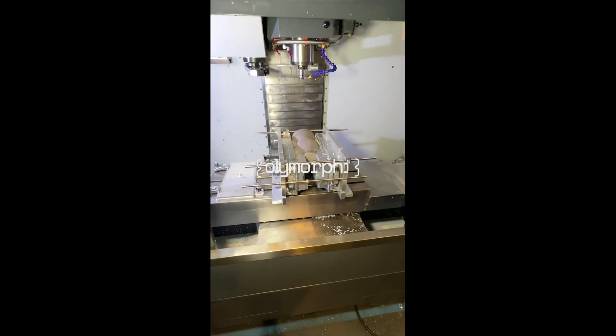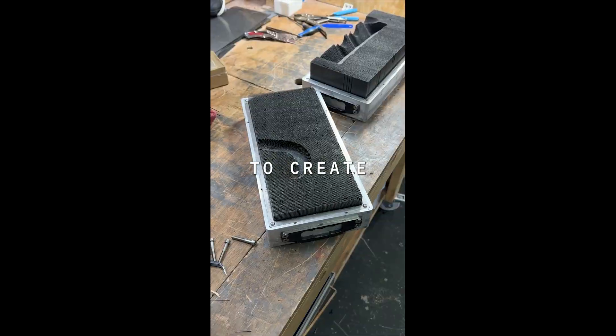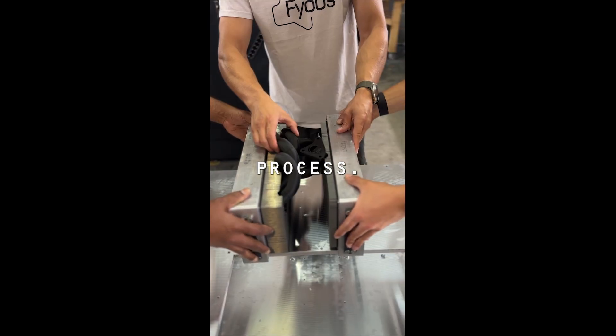In this case we used our polymorphic molding technology to create work holding in just 40 minutes. Here is the process.